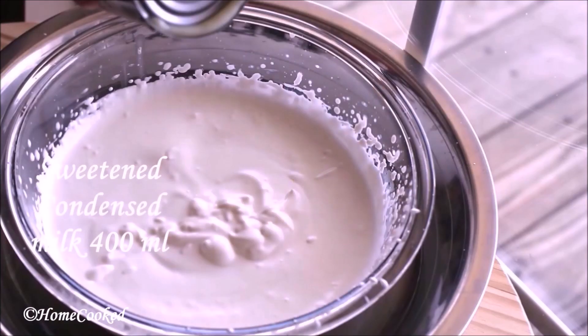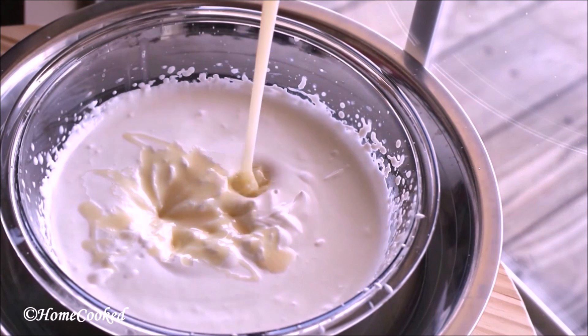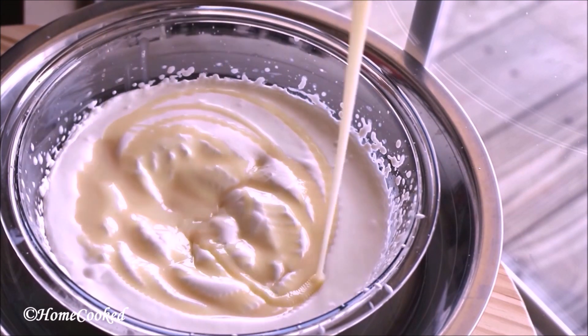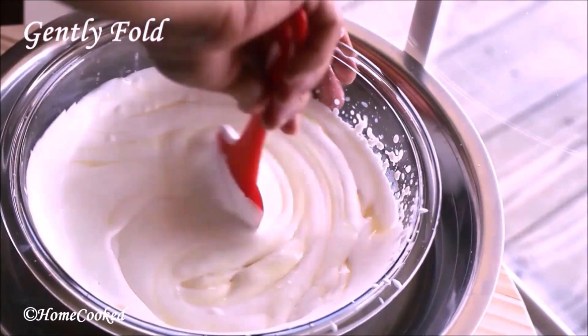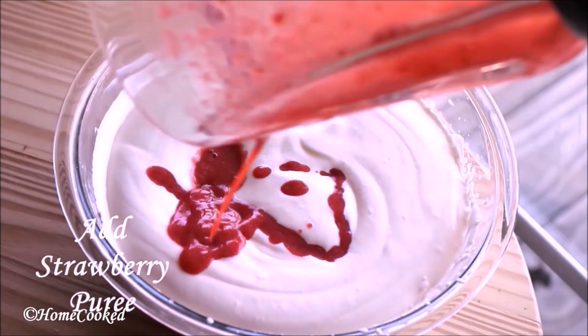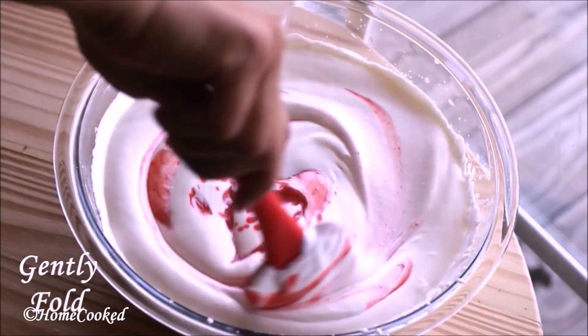I'm going to use sweetened condensed milk. If you're using unsweetened condensed milk, then you can add sugar while blending the strawberries. Just gently fold and add the strawberry puree, and fold again.